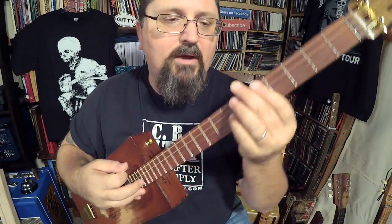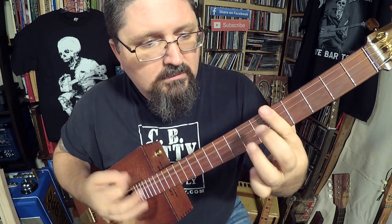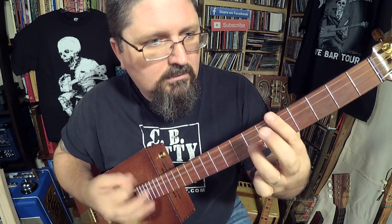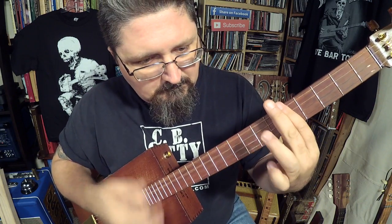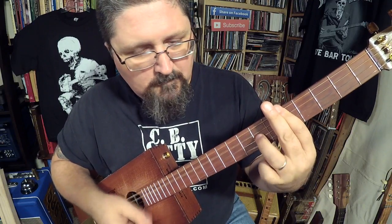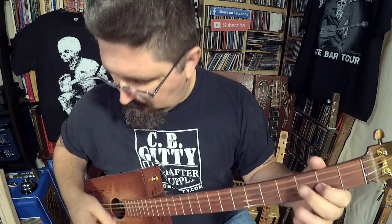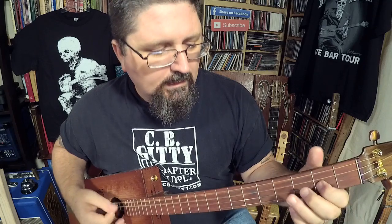This song is all about rhythm. Once I hit that second chord, again to the fifth.